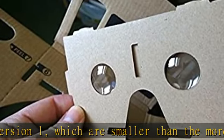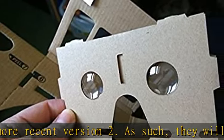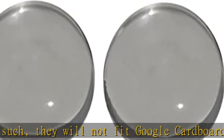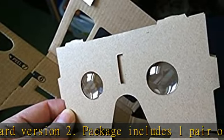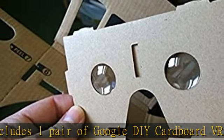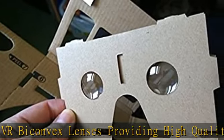Package includes one pair of Google DIY Cardboard VR biconvex lenses providing high-quality budget 3D virtual reality. Lenses are manufactured to the exact specification used by Google Cardboard VR project, 25mm diameter, so you can enjoy your home-made virtual reality science project without breaking the bank. The lenses use Google specifications of a focal length of 45mm, making it the perfect fit for your home-made glasses VR kit.